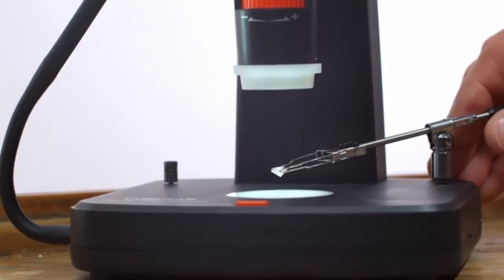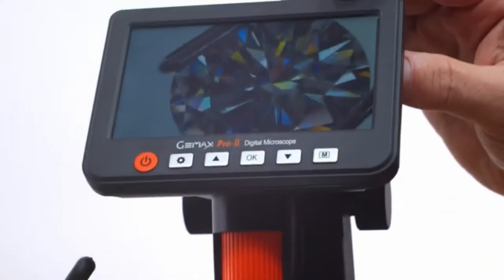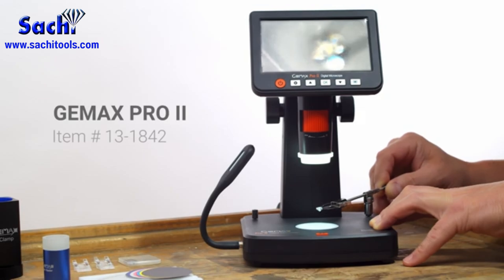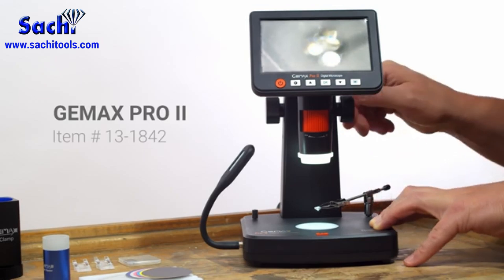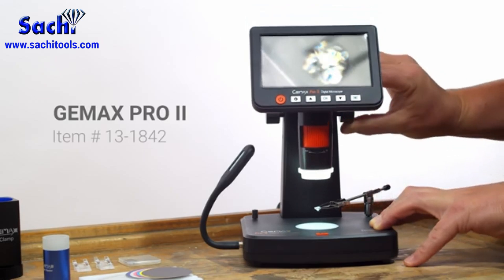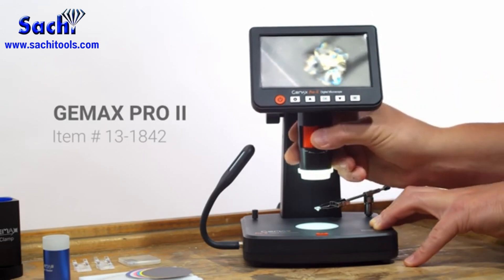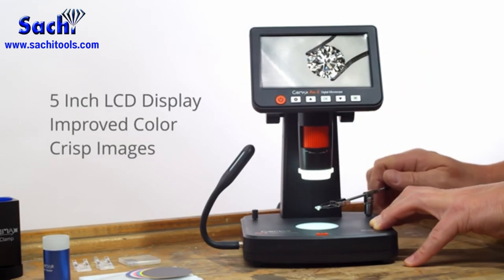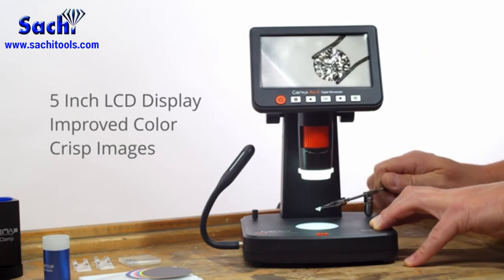The microscope will take high-resolution photos of your jewelry and stones, which you can see on the 5-inch screen as you work. A microscopic lens paired with the 5-inch LCD panel provides a crystal clear image which can be captured and saved in an SD memory card. This model has an improved 5-inch screen with a new microchip to get true colors and crisp images of stones and jewelry.